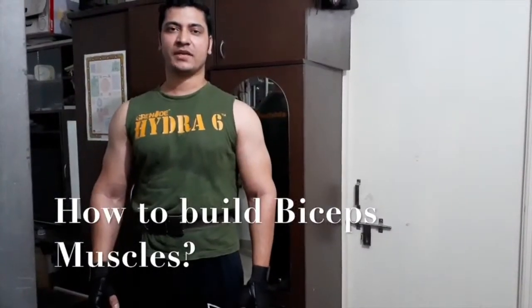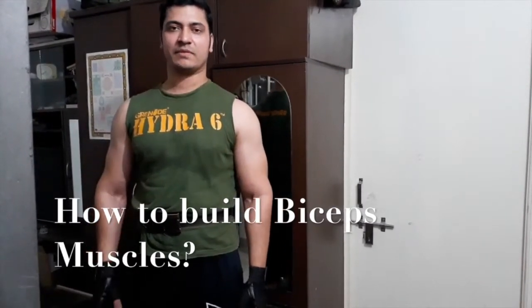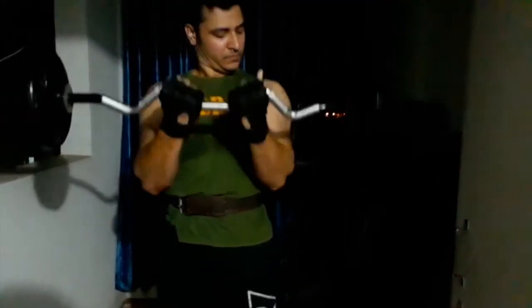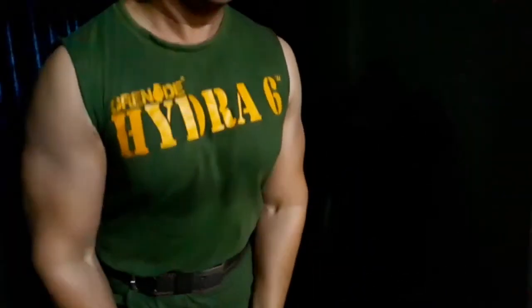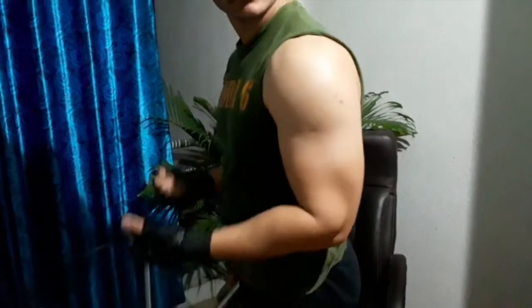This is Imran and today we're going to talk about how to build bicep muscles. There was a time when I was very lean and didn't know what to do, so I joined a gym, spoke to my trainer, did some research, and after a lot of hard work I finally achieved what I was looking for. This video is going to be all about how to build bicep muscles and I'm going to share all my experiences gained over the past few years.